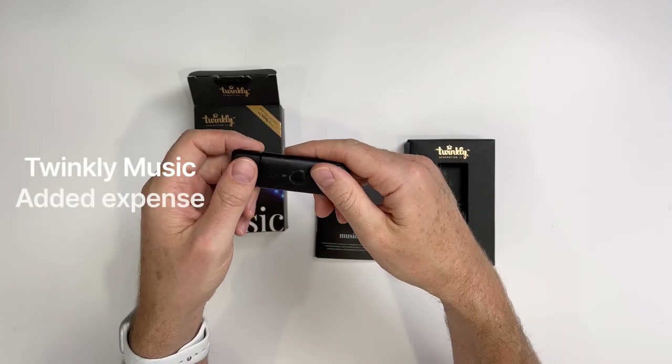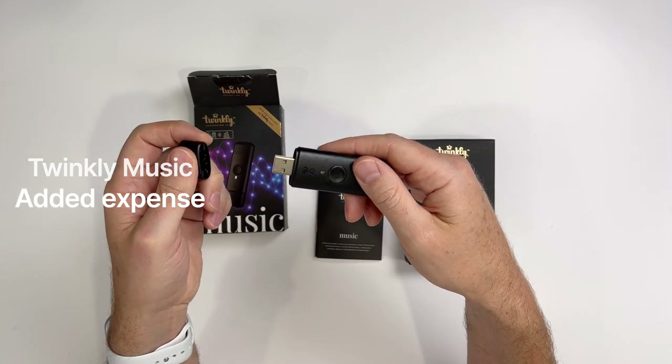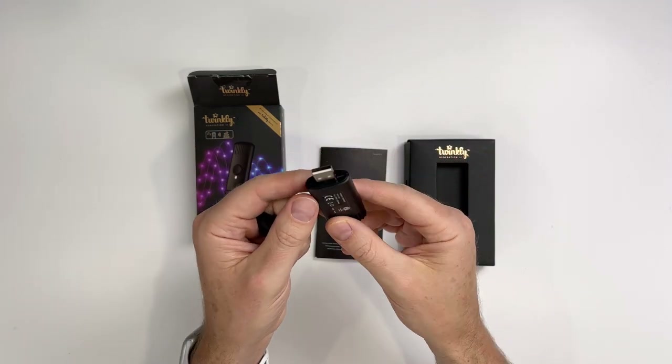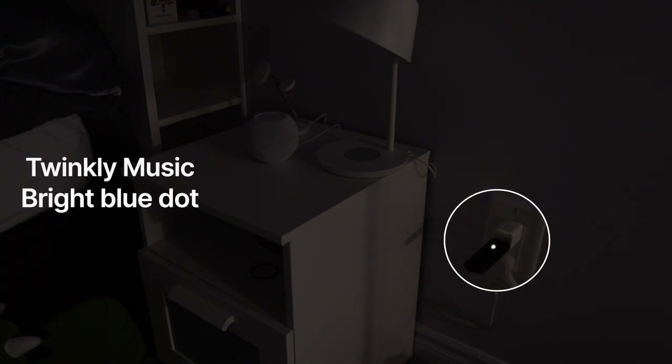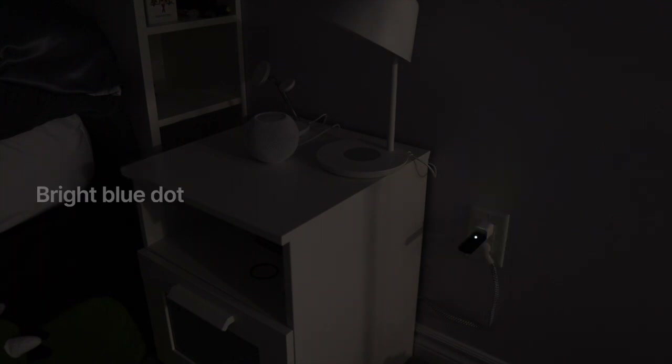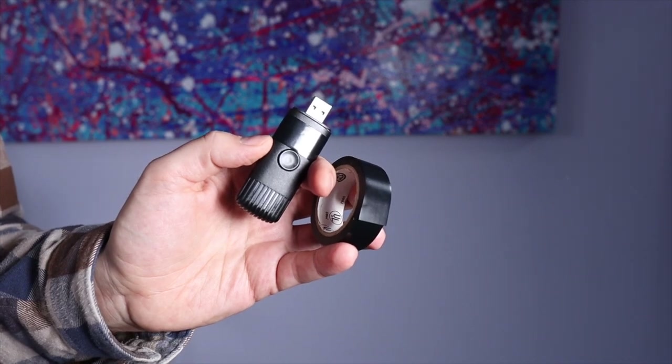Twinkly Music is awesome, but it would be even better if there was a built-in microphone on each of the Twinkly devices. What I also don't love is the blue LED light that shines brightly and there's no way to turn it off. Not a big deal if you're not in a bedroom, but for my daughter this was a bit of an issue and we had to add some electrical tape to hide it.